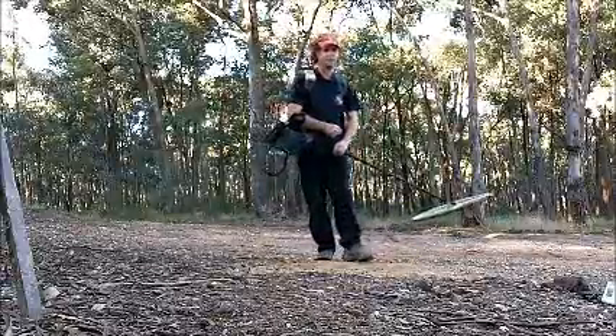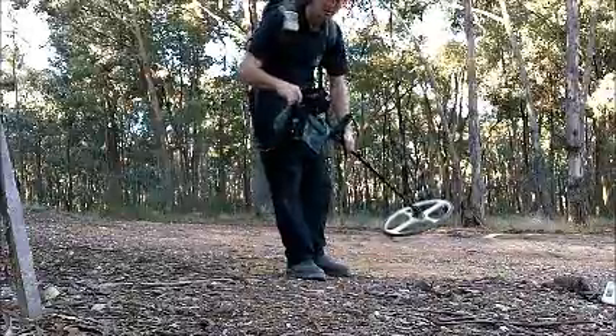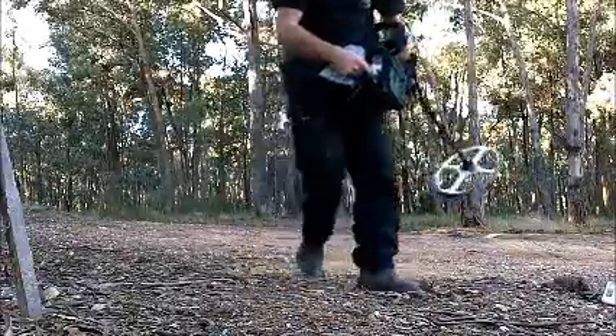Well, there you go — so that's getting that at two feet. That's actually pretty impressive for this machine. I'm real happy with that — fantastic.